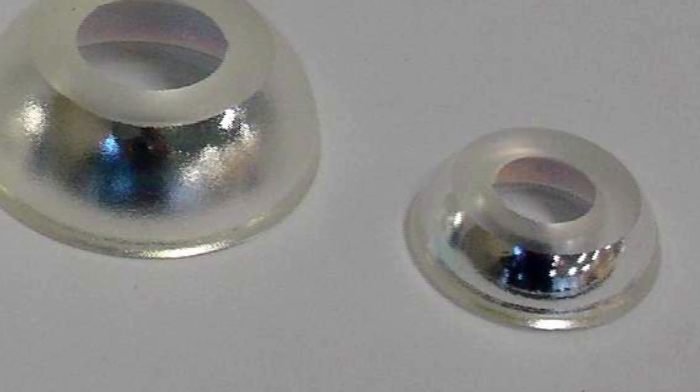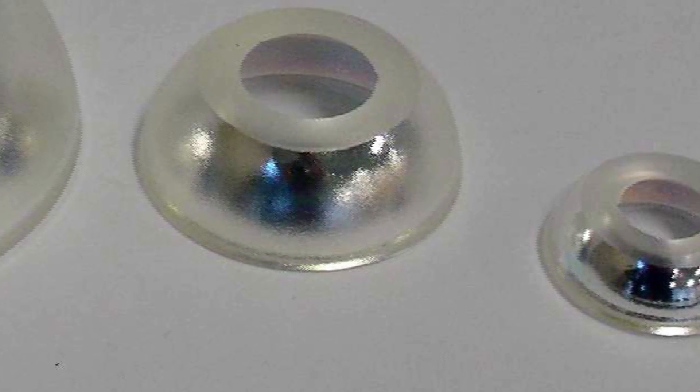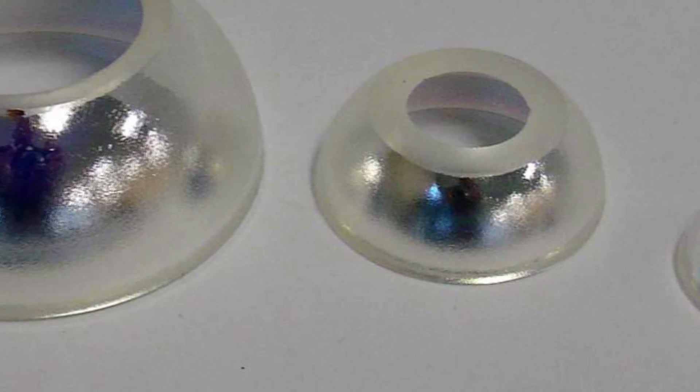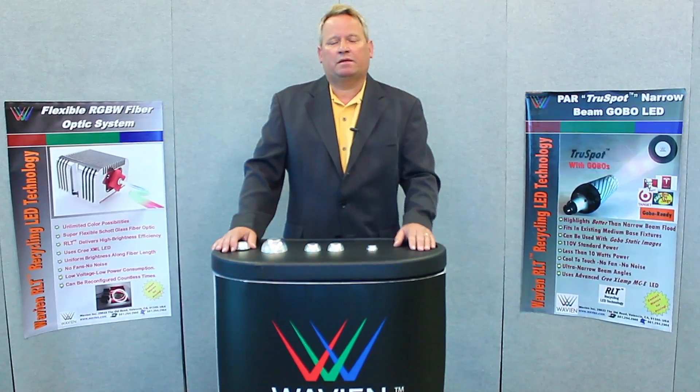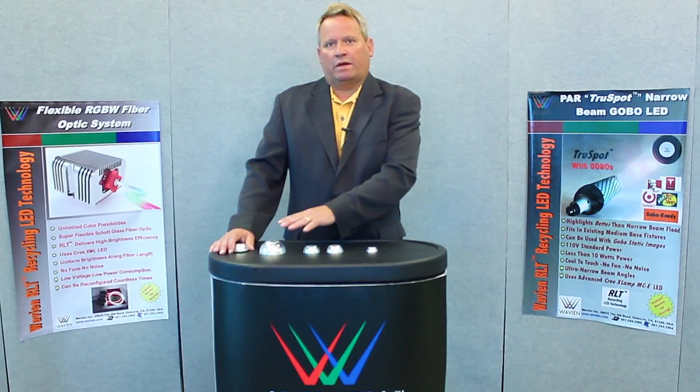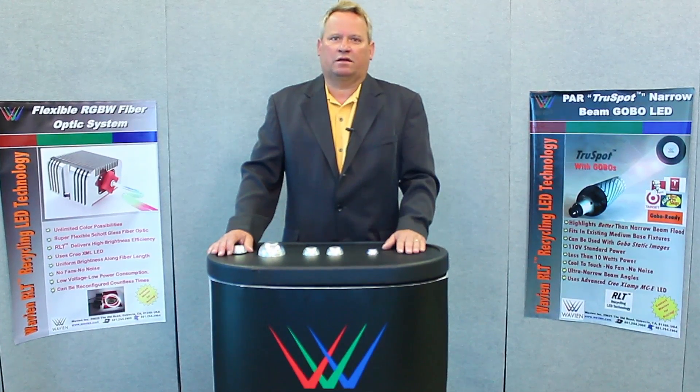Here you see a series of different-sized reflectors. In this case, we have a 24 millimeter ranging all the way up to 70 millimeter diameter. The technology is quite scalable and low cost. This allows flashlight manufacturers to size appropriately to the right LED, matching it with the recycling collar.